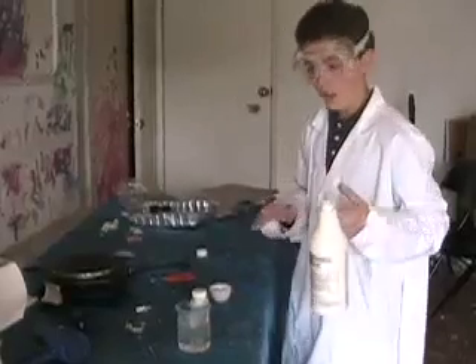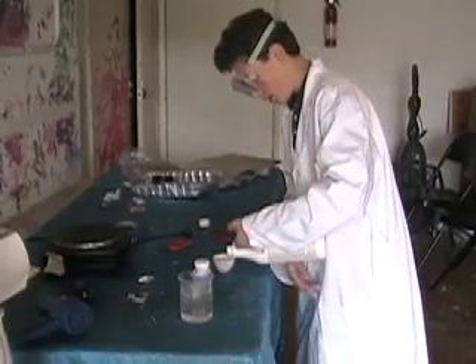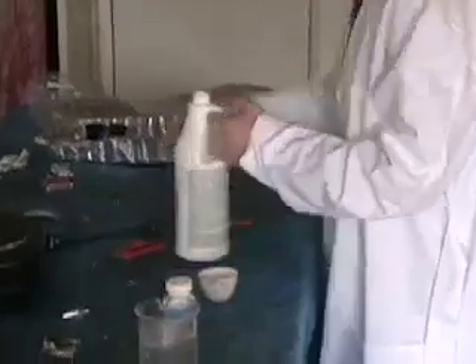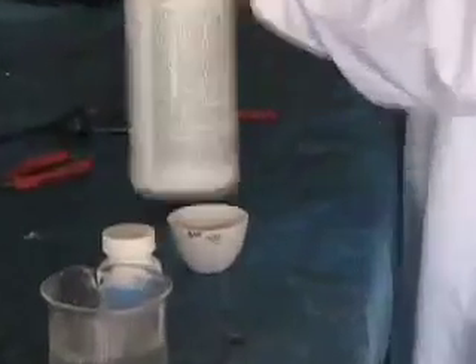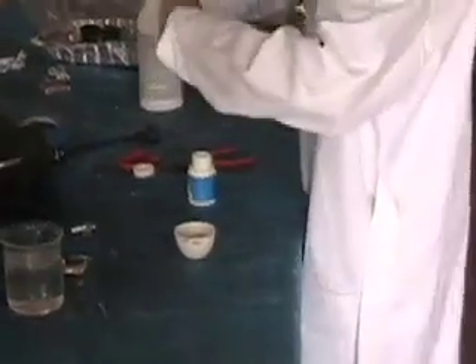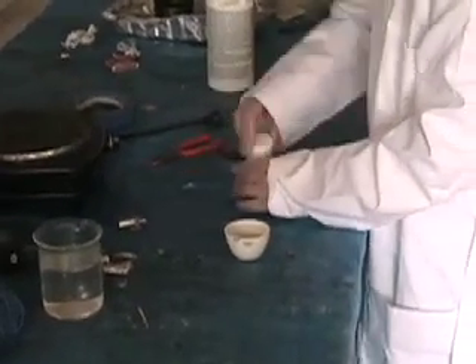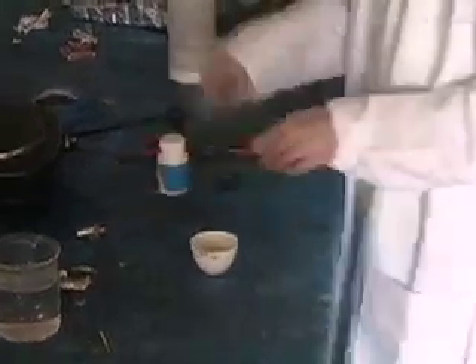So now I'm going to do the same reaction I did earlier, which I thought was going to be very violent, but it wasn't — lithium and hydrochloric acid. Hope you can see it. You can zoom up a little. Get the lithium out, rip it, and I'm going to put a small piece in the hydrochloric acid. Three, two, one, go.